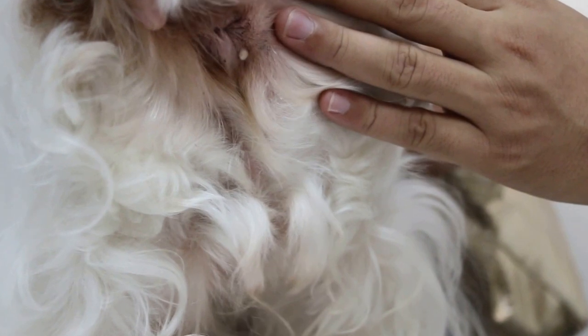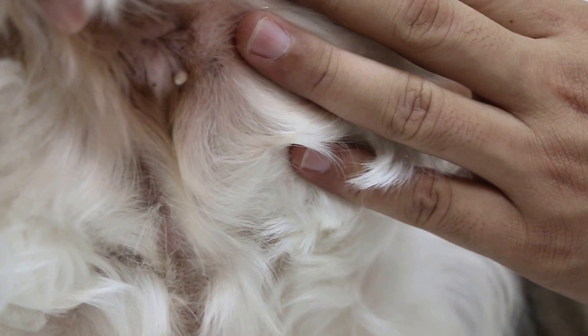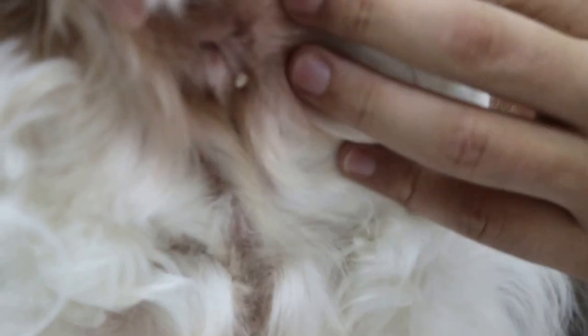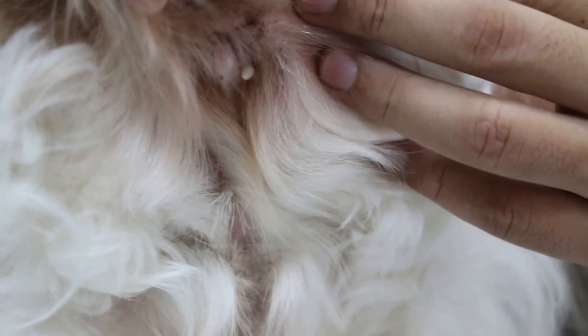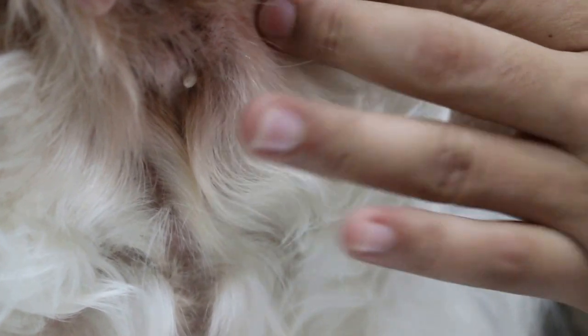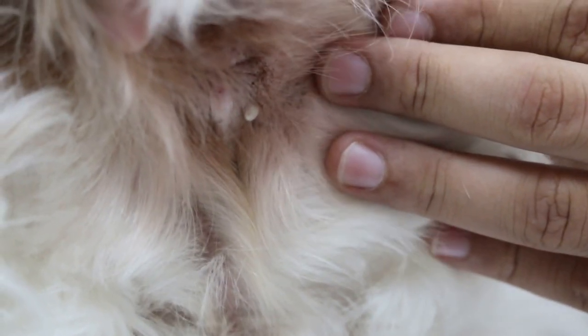Because if we just cut off this lump at the base, that's quite easy. But then, let's say three years or two years later, it comes back. Then the vet might be considered negligent for not giving a margin around the tumour, because circumanal tumours can be malignant, actually.